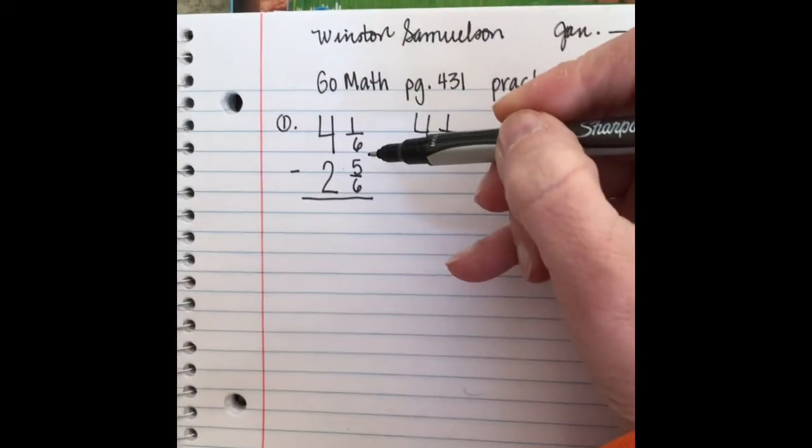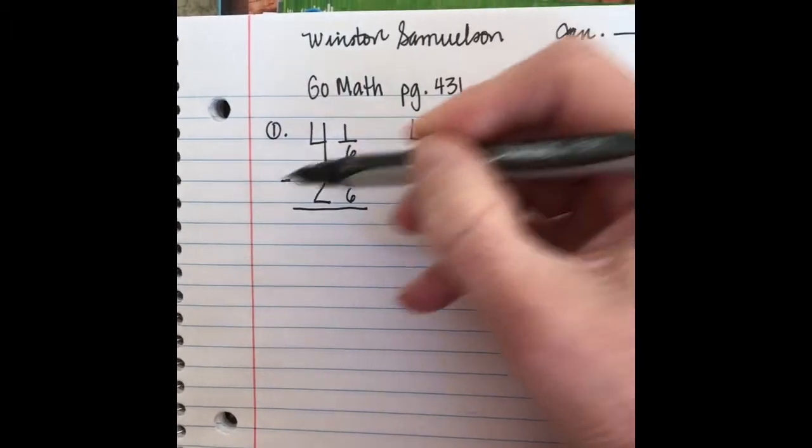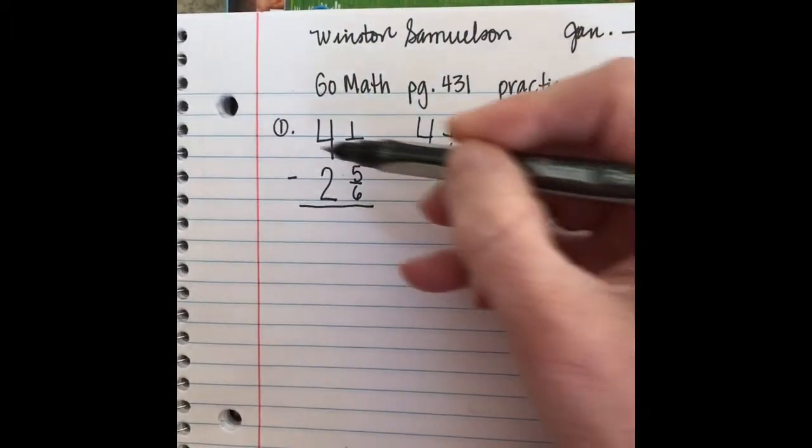Remember that when we're doing subtraction, we want to rewrite that problem going vertically. So pause the video, get your paper set up, and then start the video when you're ready to start the practice.